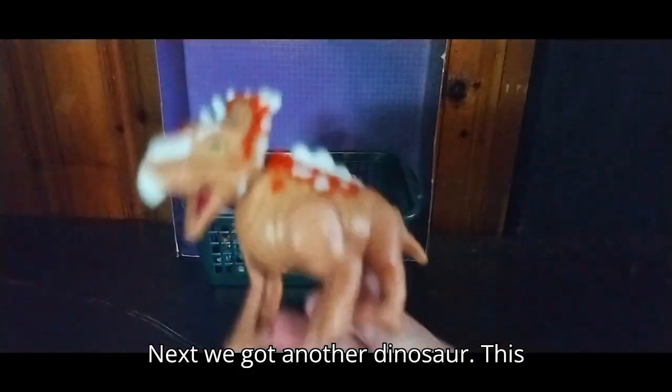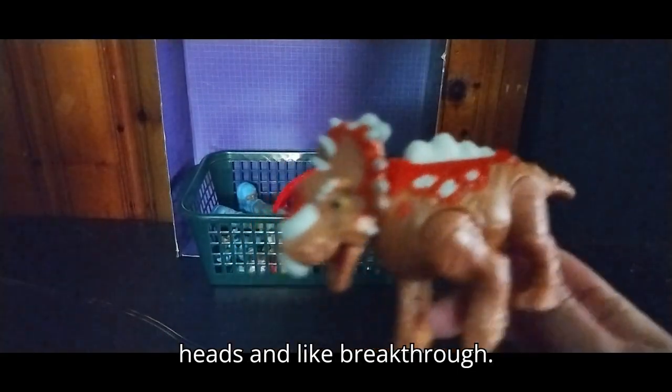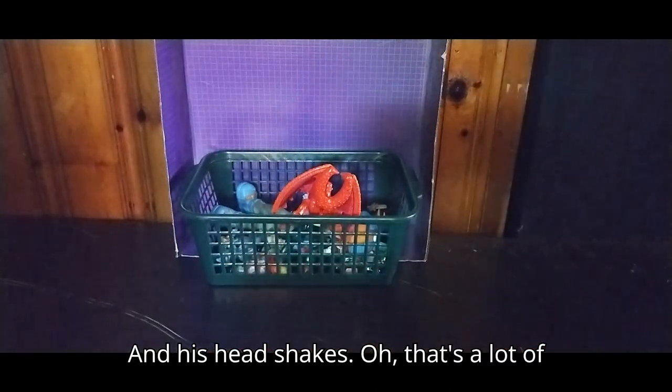Next, we got another dinosaur — this is a Triceratops with a buster head, so it can like break through, and his head shakes. That's a lot of fun.